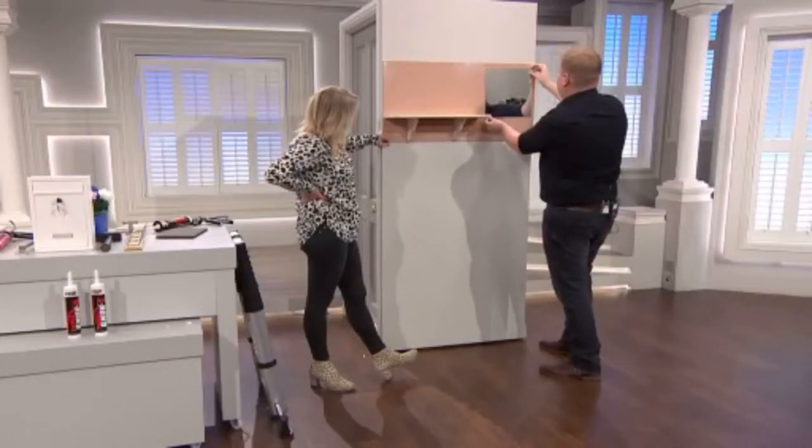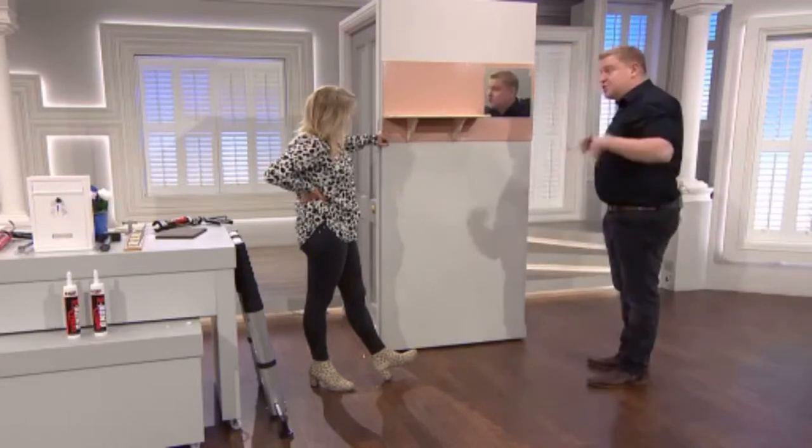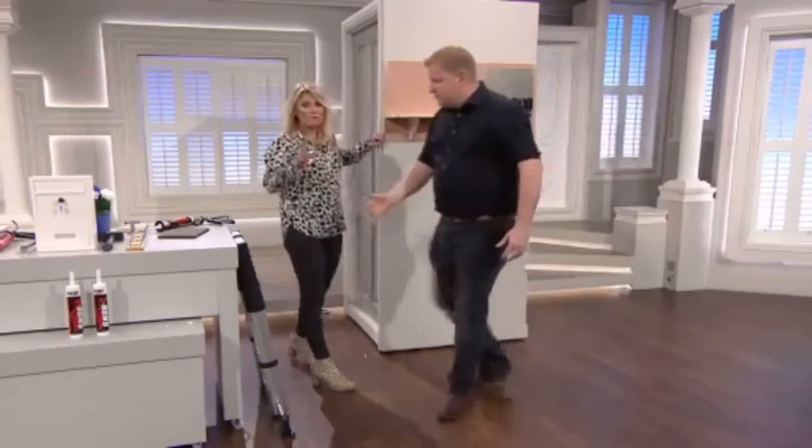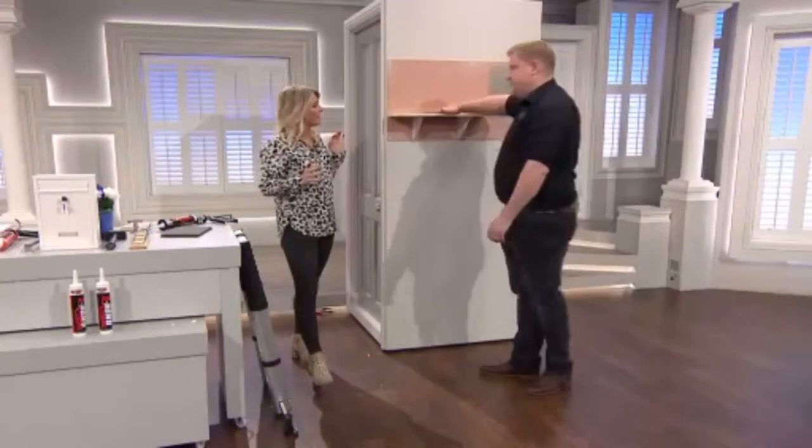Even if it's not quite right at first, you can move it into position. 24 hours later — full cure — and that's it, it's done. When we say full cure, it means there's no more wiggling after that.